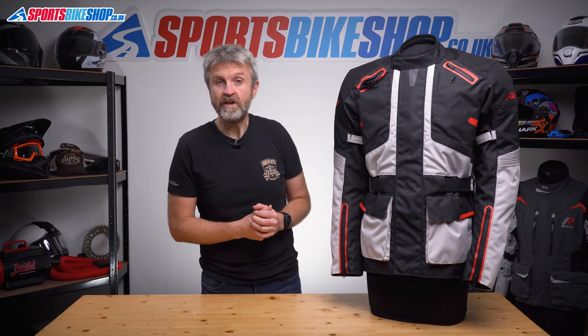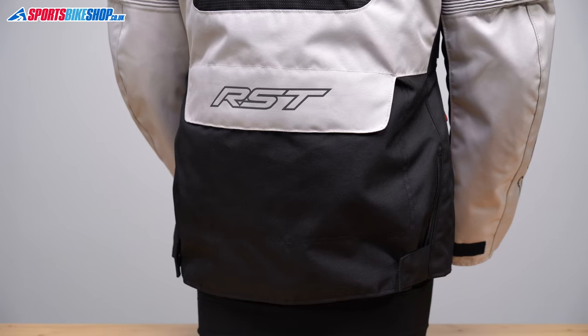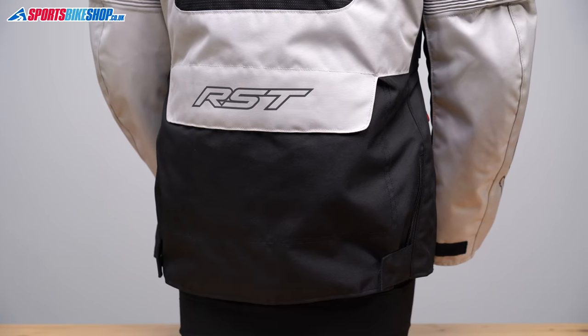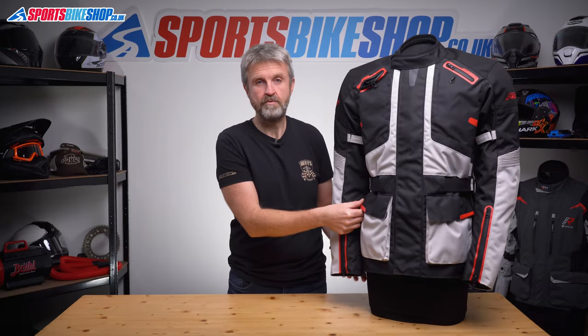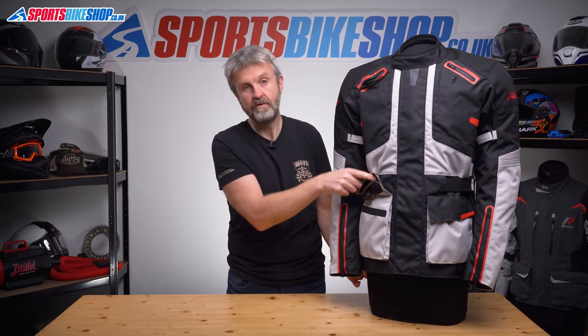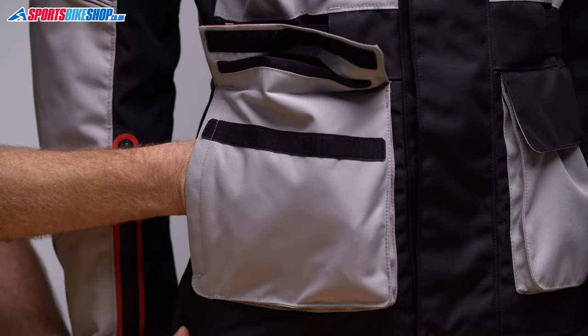Let's cover the external pockets — there are seven of them in total. Starting at the back there's a lower spine pocket, something that's really common on this style of jacket. There are two at the chest which sit behind these vent hooks, and then there are four at the waist. The front pair open at the top with velcro fold-over flaps, and then there are zip-up hand warmer pockets behind each of those two pockets.